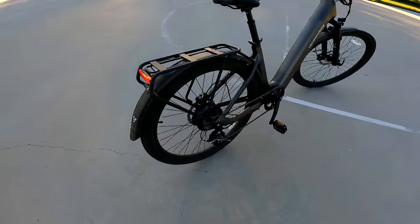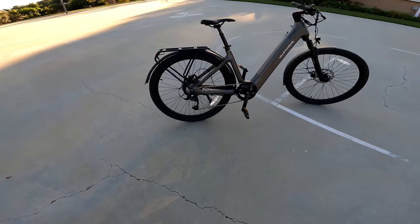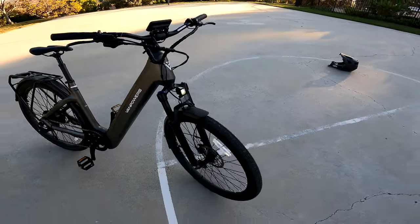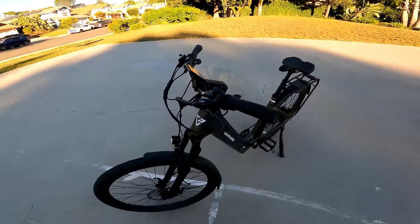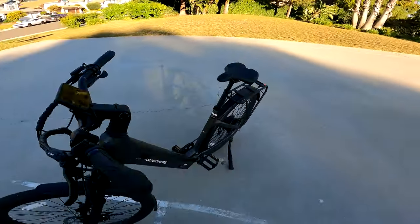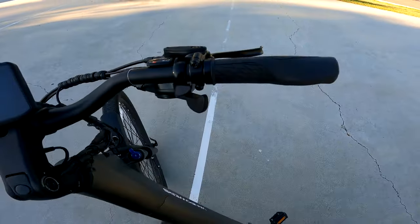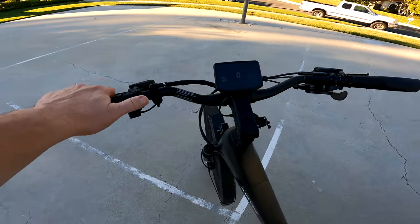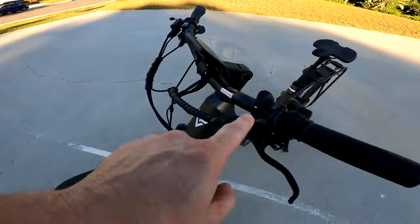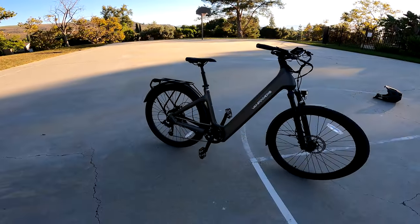It has a built-in rack, which is nice for groceries, a gym bag, a work bag — anything you need to put back there. It has really nice attention to detail with clean cabling, a Microshift shifter, a thumb throttle, and hydraulic disc brakes with mineral oil.